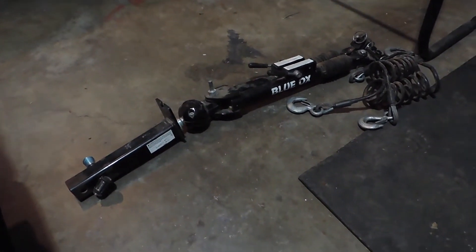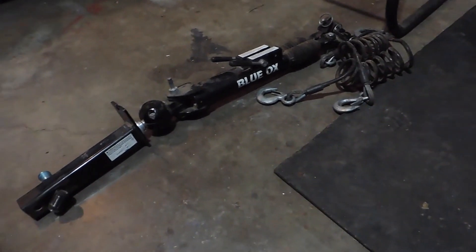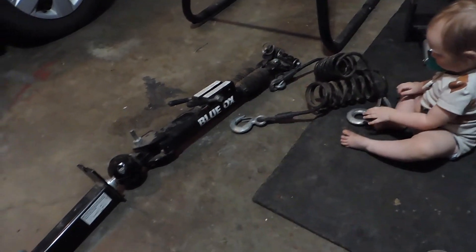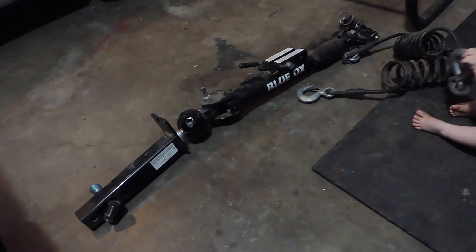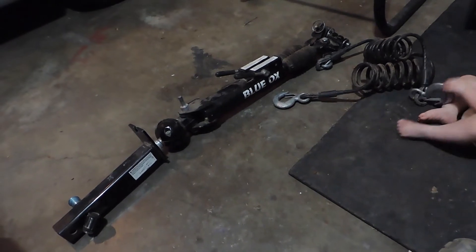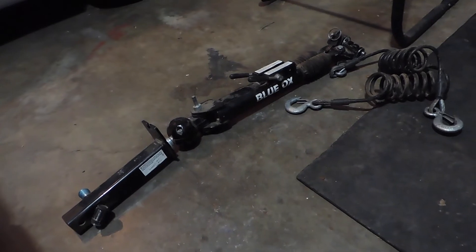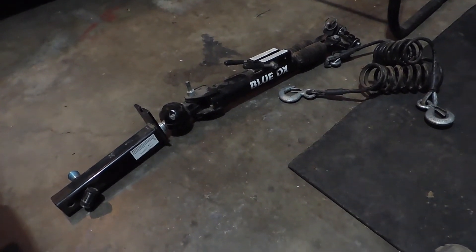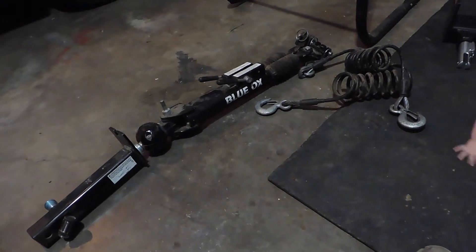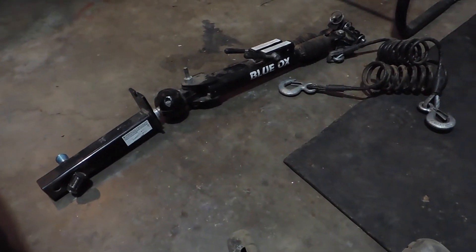The first piece is a tow bar. This is a Blue Ox 10,000-pound tow bar with the 10,000-pound safety cables. The reason I went with this — I wasn't originally planning to go with Blue Ox just for the price point — but a friend of mine that has a repair shop had this for sale for $400. This is normally about a $1,300 tow bar, so when I heard that deal, I just jumped on it.